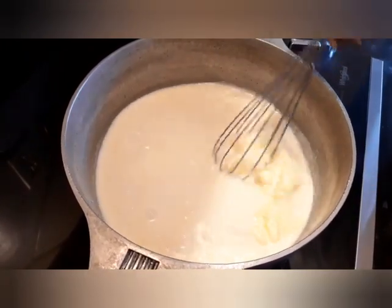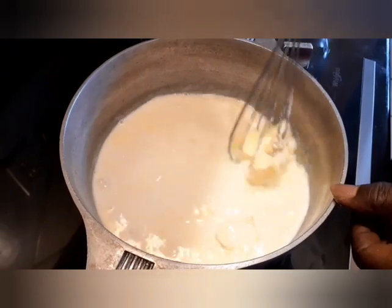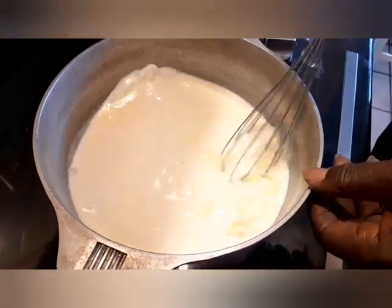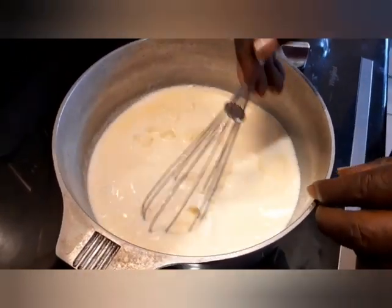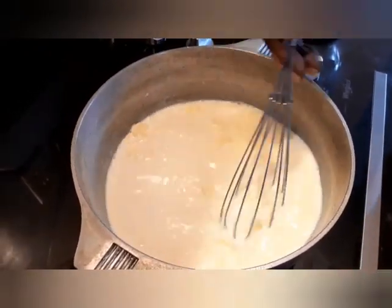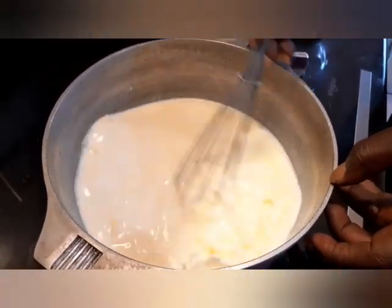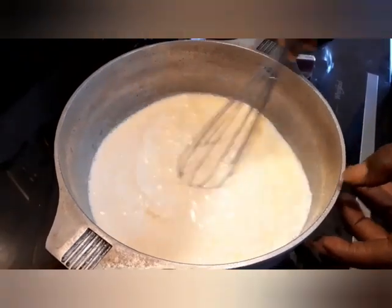We're gonna let this come to a boil. Once it comes to a boil, we're gonna cut it down. Now we're going back over here on the table - we're gonna let this do what it do, just let it sit here. Going back on the table just to show you the next step to this.